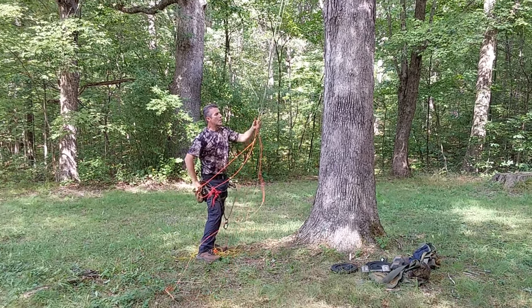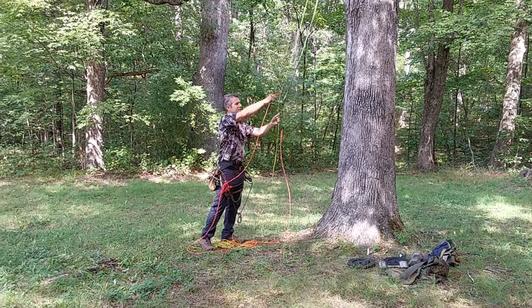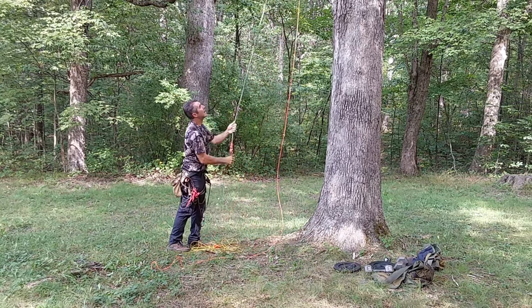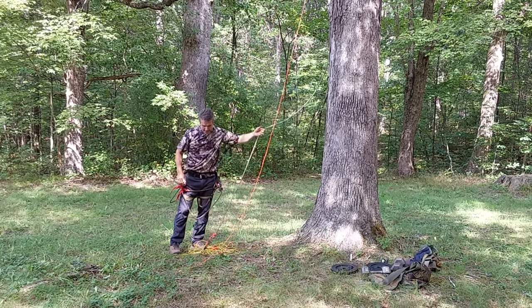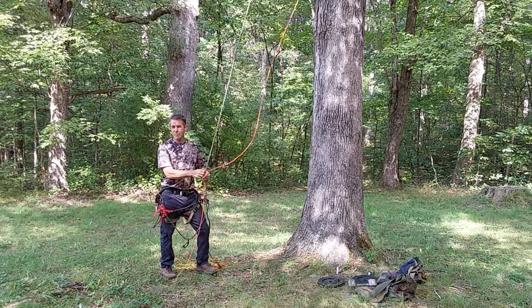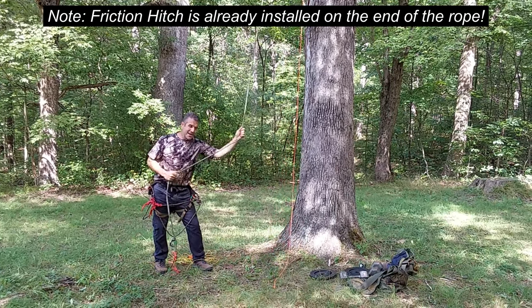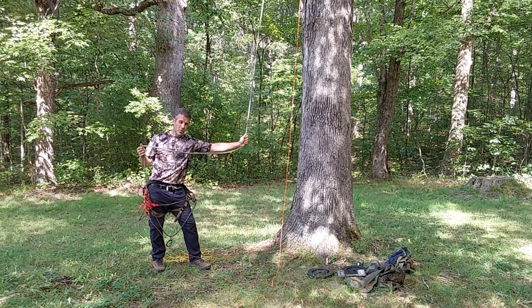In upcoming videos, I'll be showing you a number of different scenarios whereby we can SRT climb and adapt our system to the exact application. I just rigged up an SRT system with a canopy anchor that I'm about to climb on. I didn't tie any knots and I didn't use any mechanical devices — I just rigged it into the tree. We'll go over that in detail.